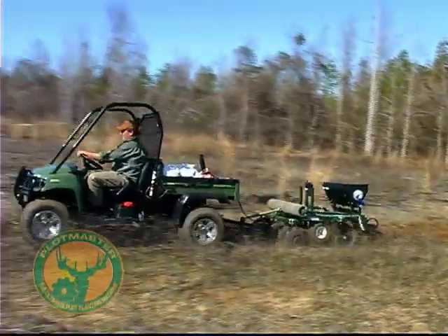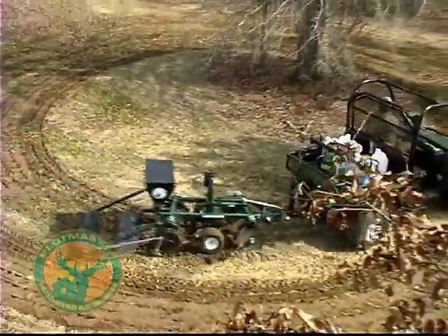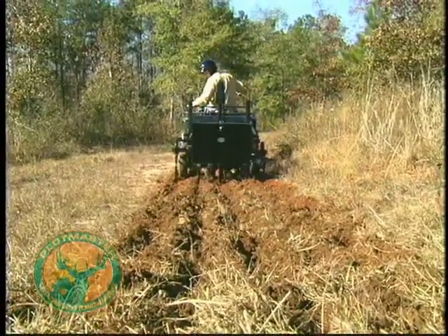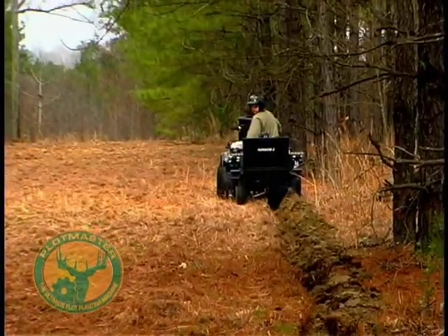Due to its compact design, the Plotmaster is ideal for planting in a variety of settings, including rough, hard-to-get-to places such as firebreaks and small openings in planted pines, cutovers, swamps, and forested areas.